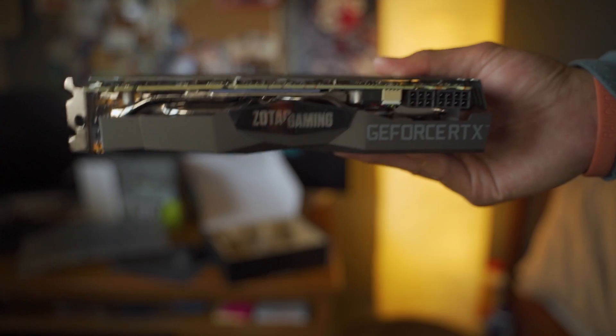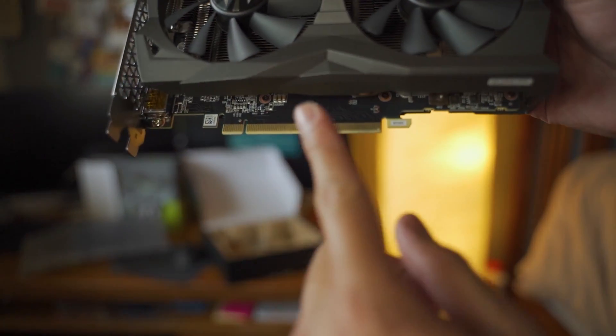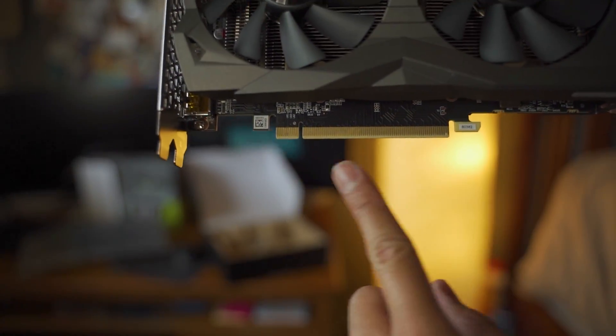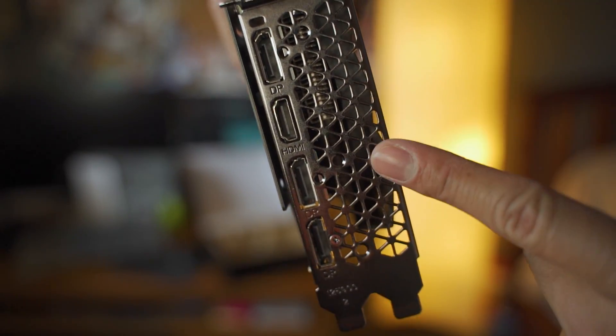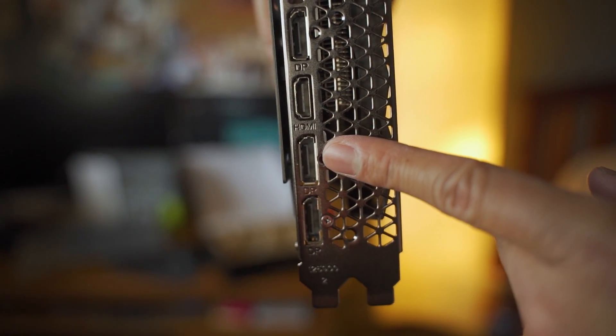Just to show you guys — if you're a beginner learning to install a graphics card, make sure you know where the pins are. The pin to push down is right here. On the outside, this is going to be a DisplayPort, HDMI, and then two more DisplayPorts. There are also going to be more cables inside the box.